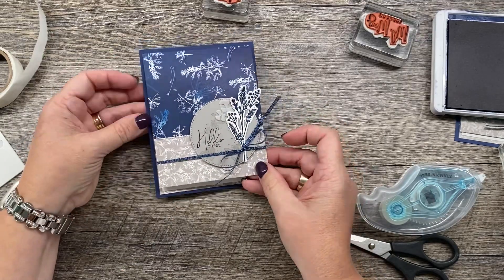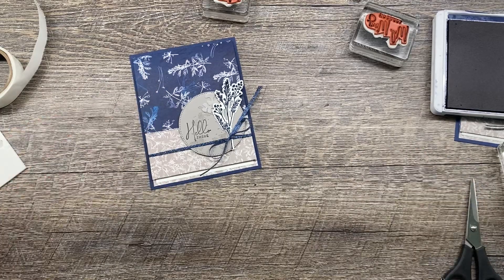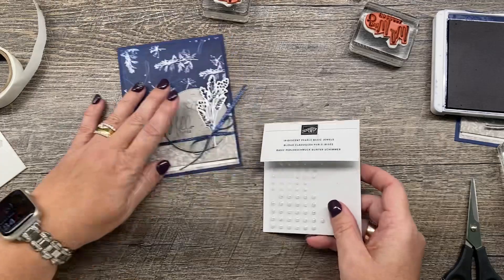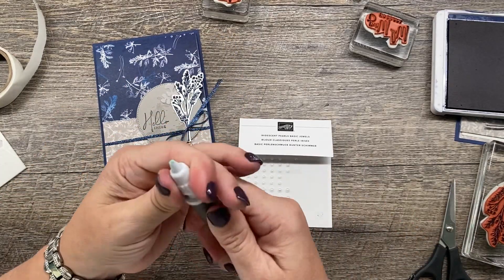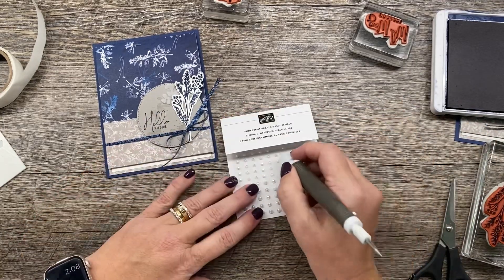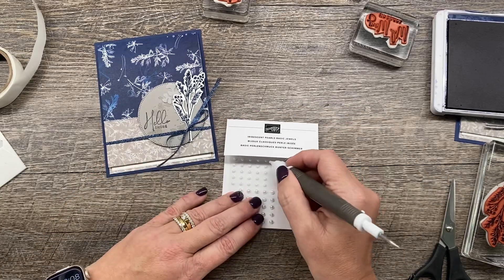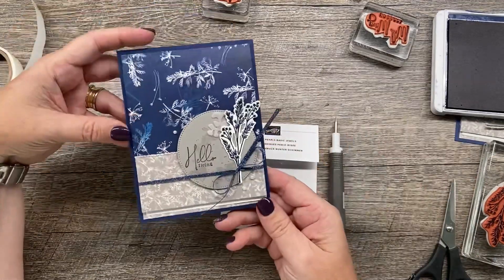So there is my card. Last little touch — I want to embellish with a couple of iridescent pearl rhinestones, so I'll use my Take Your Pick tool for that. This is like the best tool ever; I use it quite a bit. I'm just going to put a couple on here — maybe three. One, two, and three. There you have it!